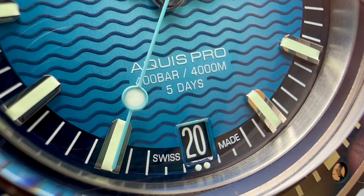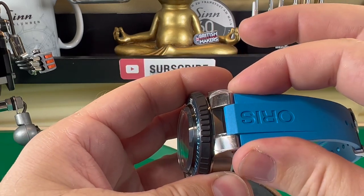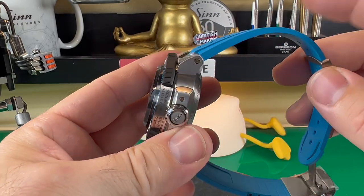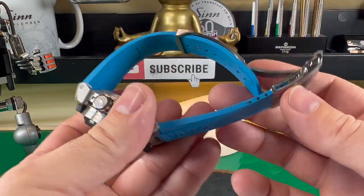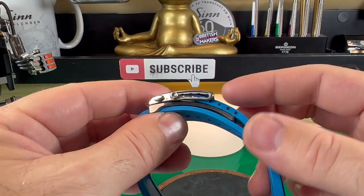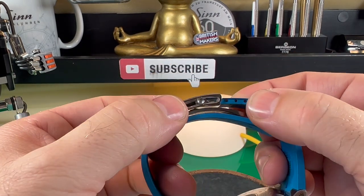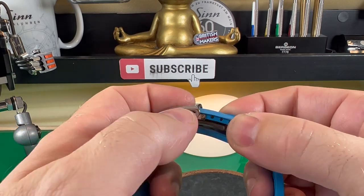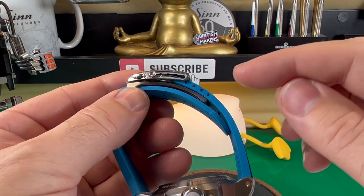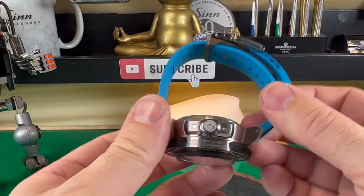As we come to the strap, we have a lovely rubber strap. It's 26mm up at the lug end and tapers down. I think the Oris rubber straps are fantastic and they have a superb clasp system. It's fully adjustable on the fly — press the buttons in and it clicks to the next position, locking in place. It's a really nice system. And if the watch doesn't fit you, you can cut the strap and size it exactly to what you need.